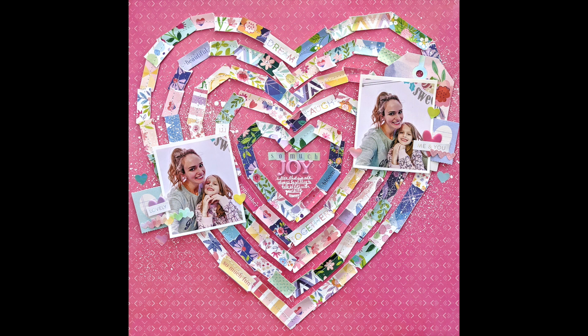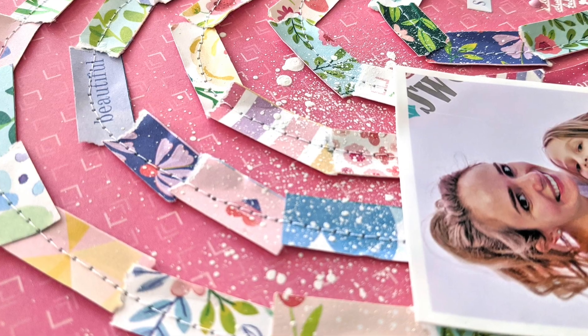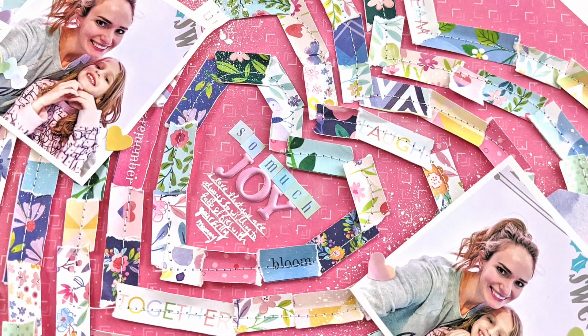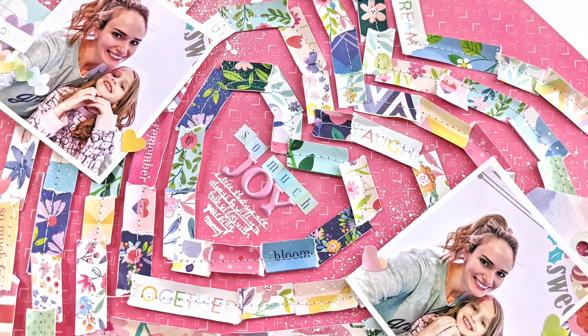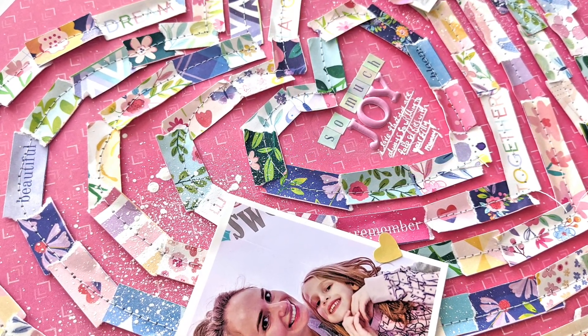Here's the finished layout. I hope this page inspires you to hang on to those barcode strips and use them on your layouts — waste not, want not. Save them, use them, and I hope you are inspired. Thank you so much for watching and I will see you again in my next video. Have a great day!